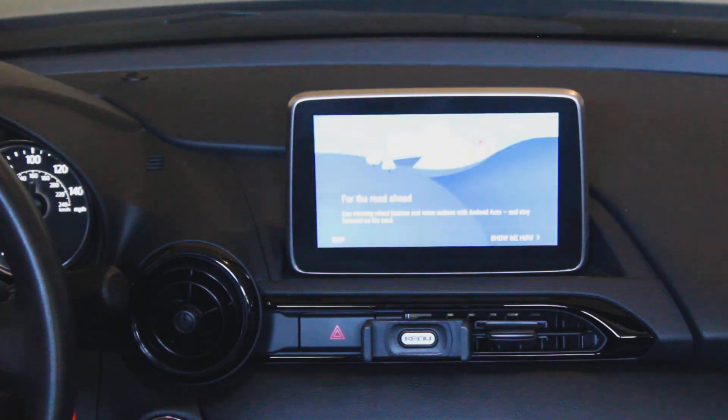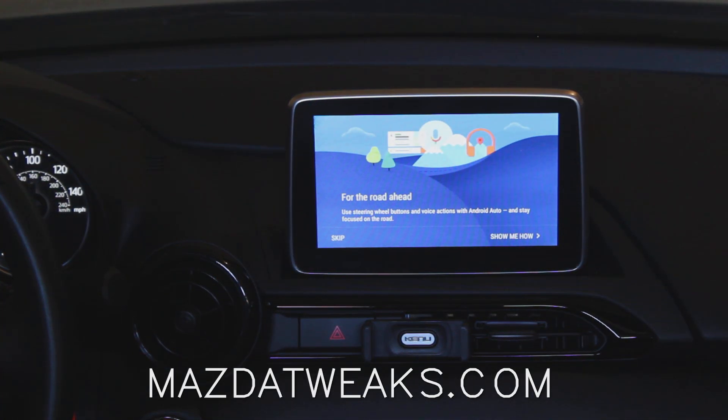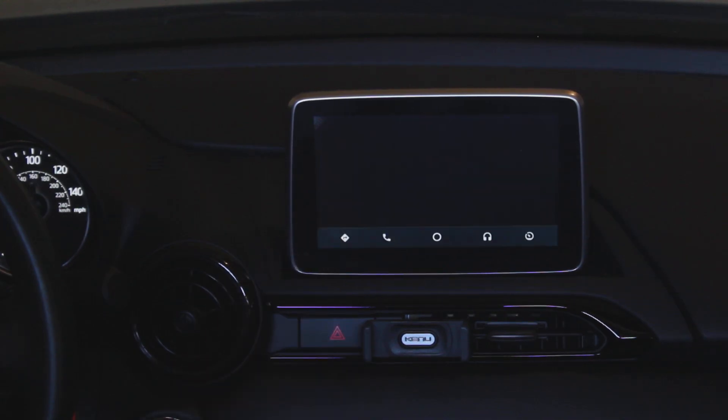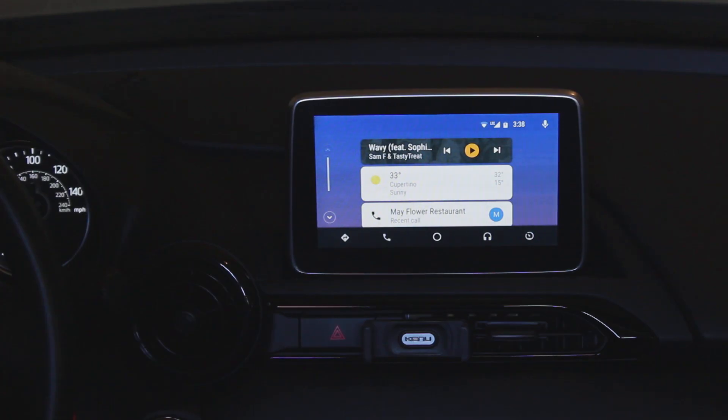Everything I've shown here is available at mazdatweaks.com, and even if you don't have an Android phone, it's a great way to get some really cool tweaks for your head unit. If you're interested in other NC and ND Miata videos, check out some of these.